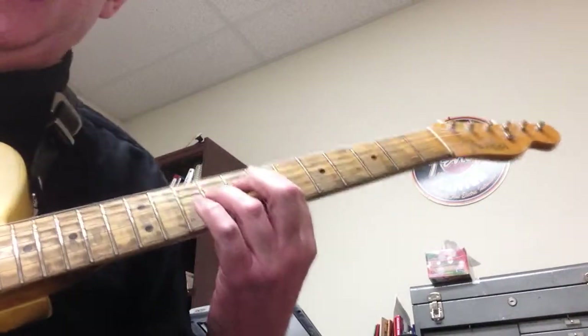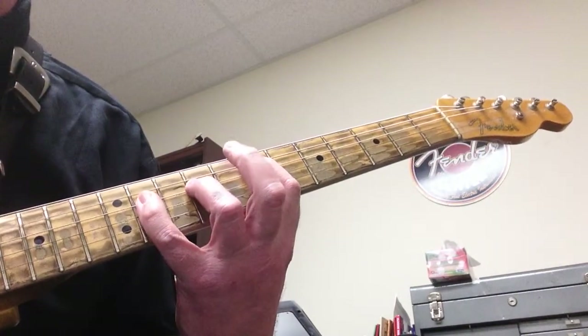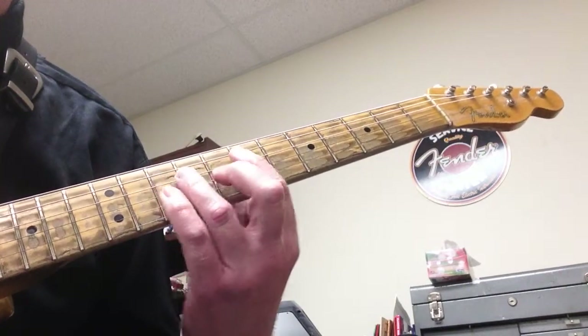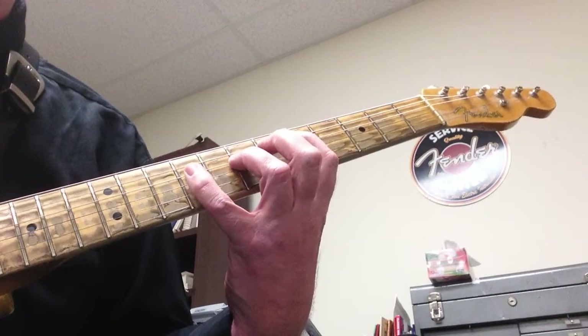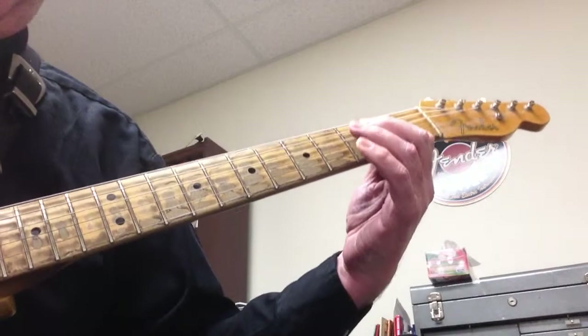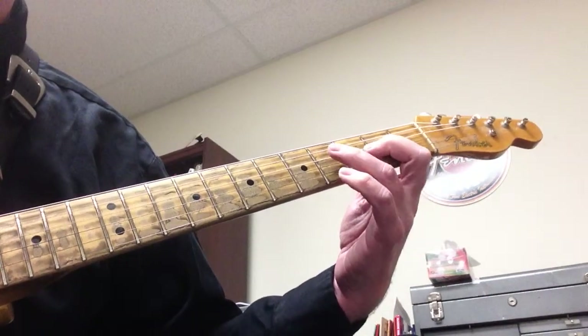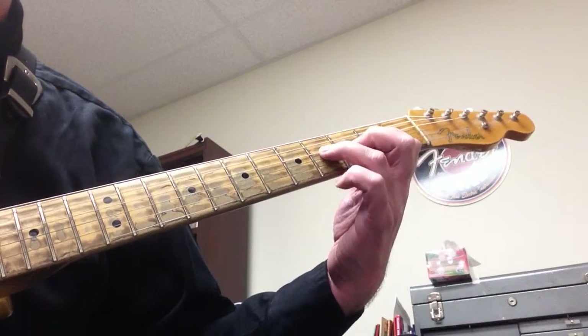We start out with an E5/E6 chord and play that for one bar: 1 and 2 and 3 and 4. Then we move to the 5th fret for D5/D6 for one bar: 1 and 2 and 3 and 4. Then we go to the open A5/A6 and do that for three bars.